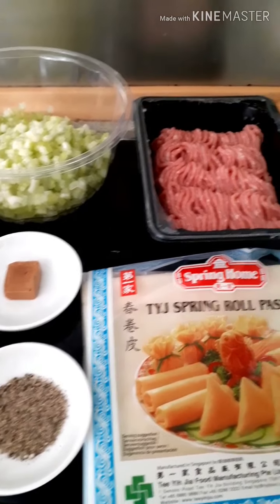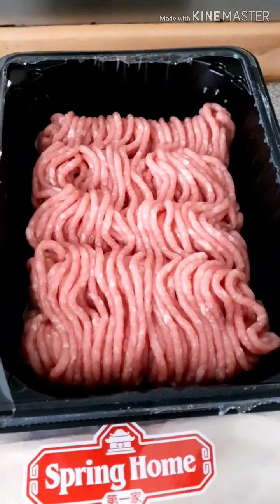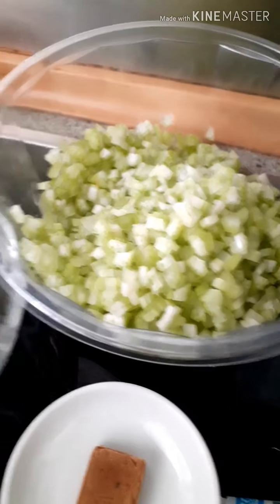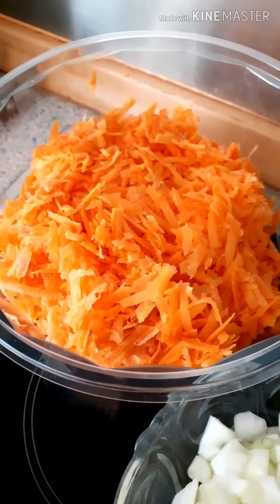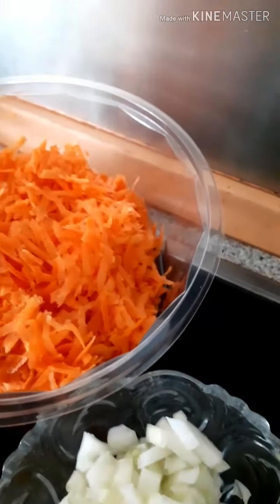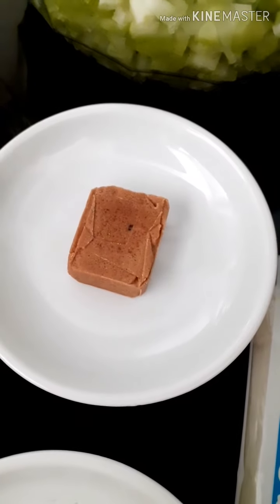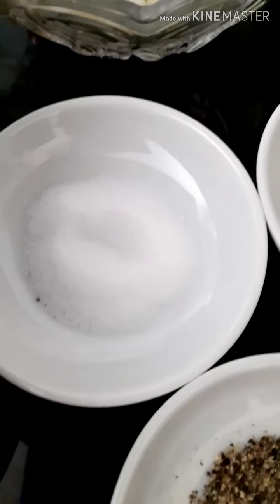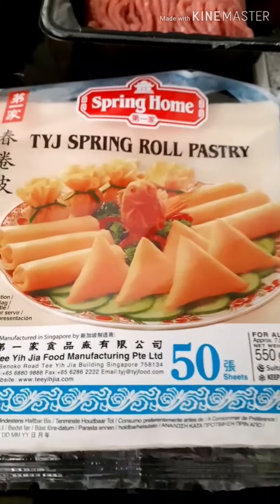These are the ingredients: 400 grams minced pork, 3 cups celery, 4 cups grated carrot, onions, one pork cube, pepper, one teaspoon salt, and spring roll wrappers.